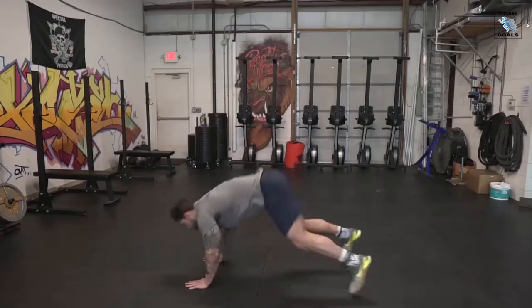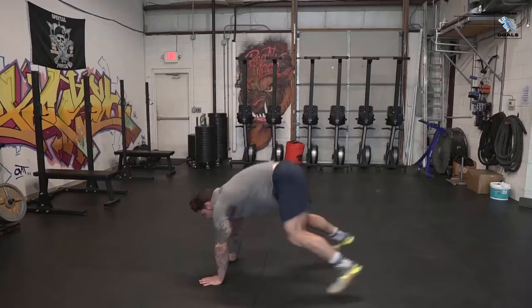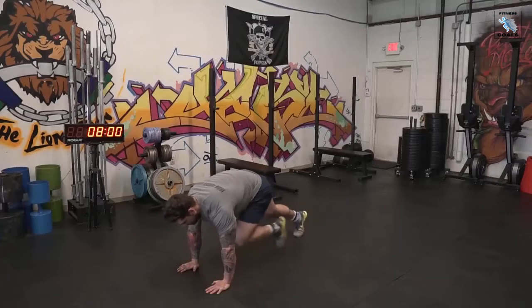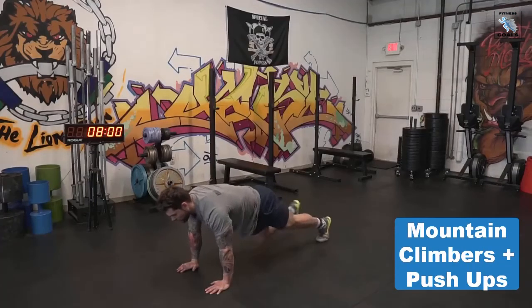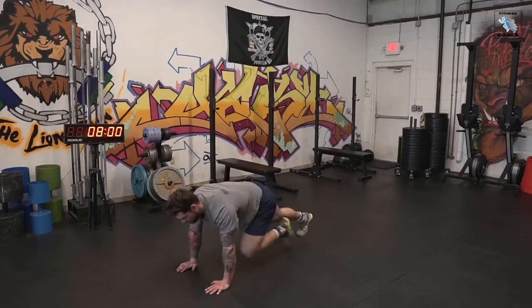The first movement is gonna be burpees. When we do burpees, go all the way down, touch your chest to the deck or just to the ground, then jump up with full extension at the top and clap behind your head — pretty simple. The second movement is a mountain climber and pushup complex. We're gonna do five mountain climbers total — one, two, three, four, five — and then go into two pushups. Repeat that for 30 seconds.